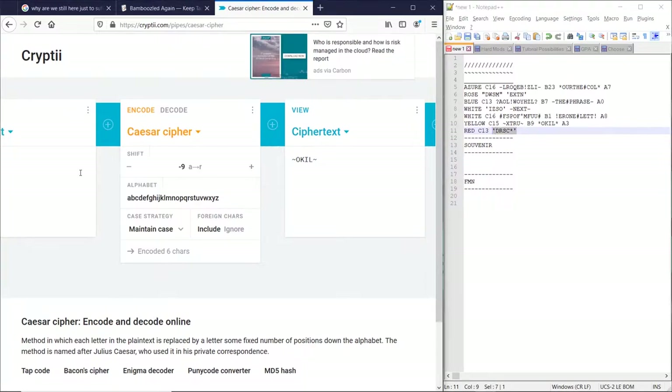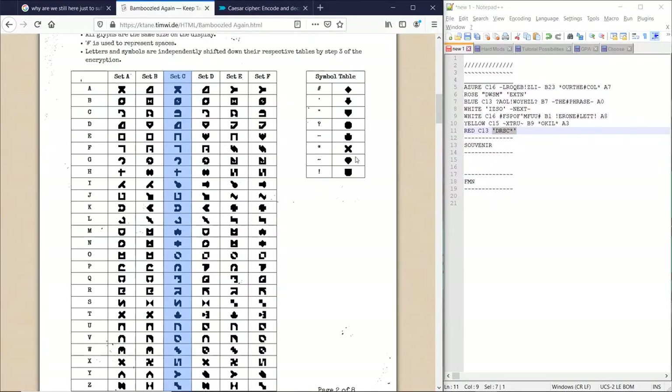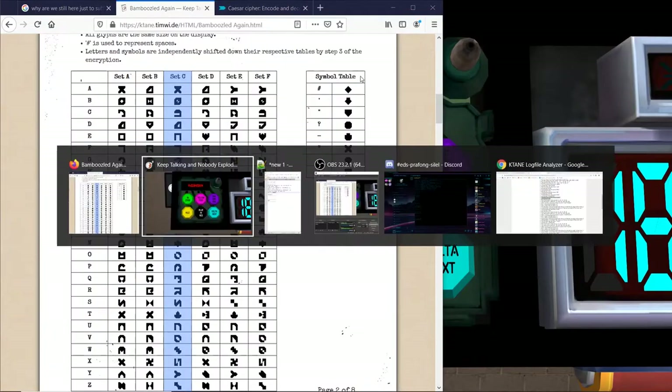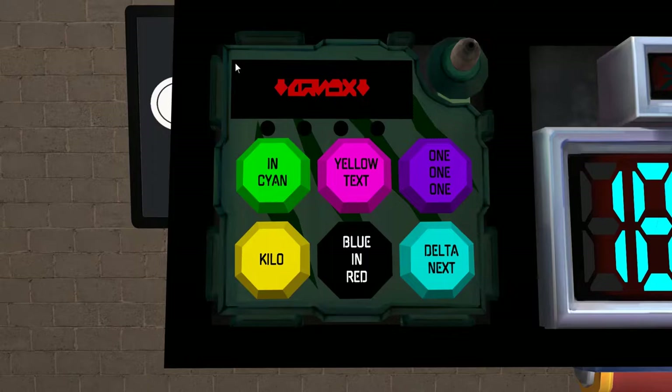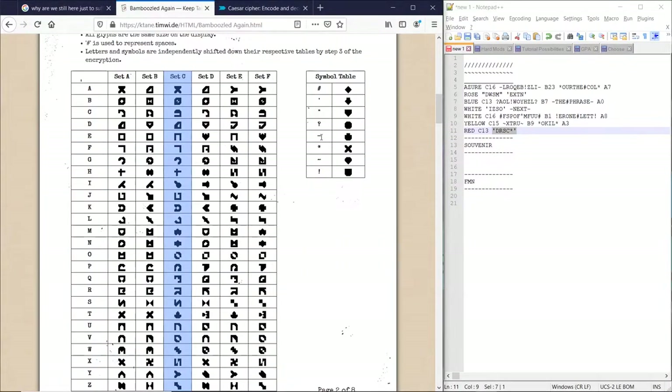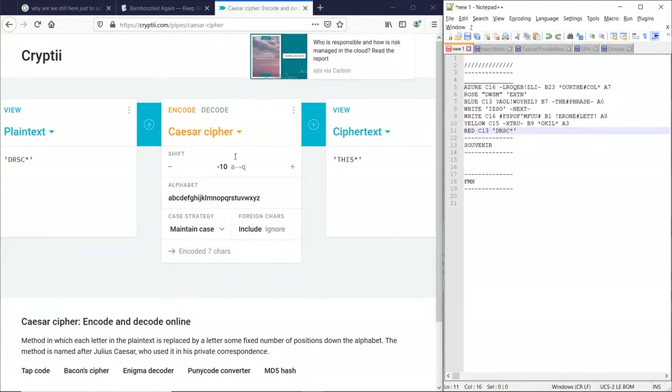So we take this. Negative 5... negative 13. I can't count. Give me a second. So negative 5: 1, 2, 3, 4, 5. Make sure this is not a letter — it's not a letter. Oh, 21. 1, 2, 3, 4, 5, 6 — apparently I can't count. 1, 2, 3, 4, 5. Oh wait, no — that's not an actual message. My bad.